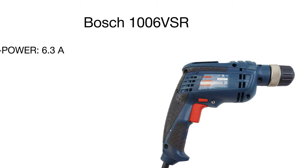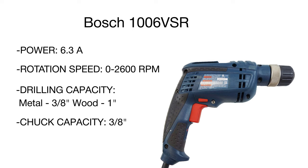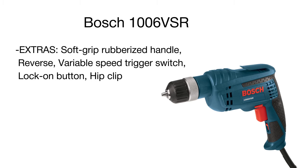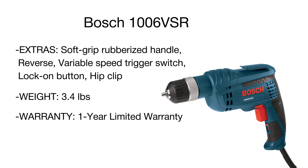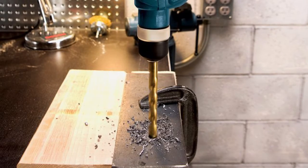The Jacobs ratcheting keyless chuck holds the bit exceptionally well with minimal slipping, and the improved lock-on switch design is recessed and angled to prevent accidental lock-on. A soft grip handle and belt clip add convenience and comfort. Service Minder brushes will automatically stop the tool when brush replacement is needed. The Bosch drill will come in handy in construction, carpentry, and finishing works.